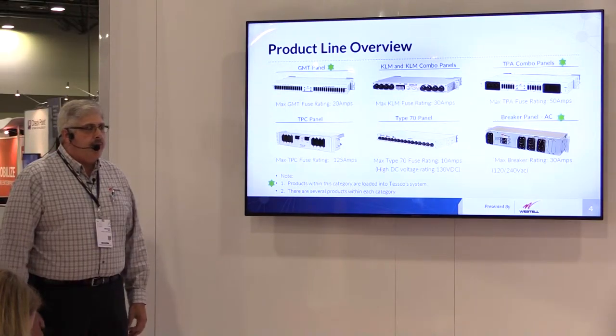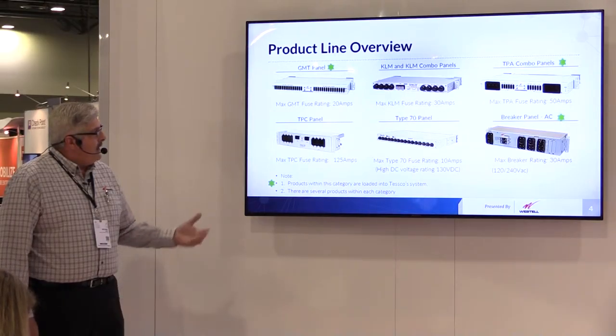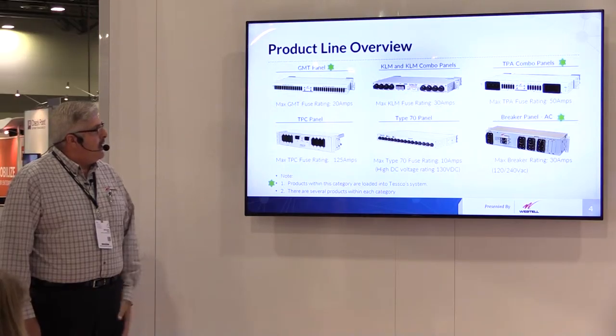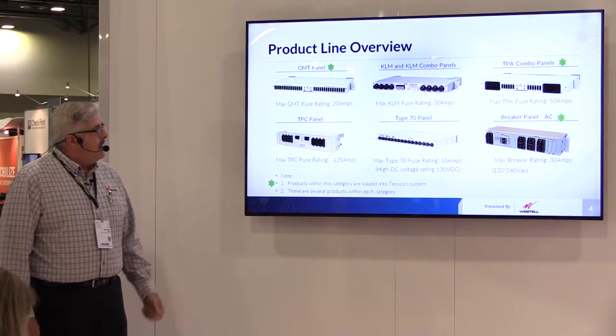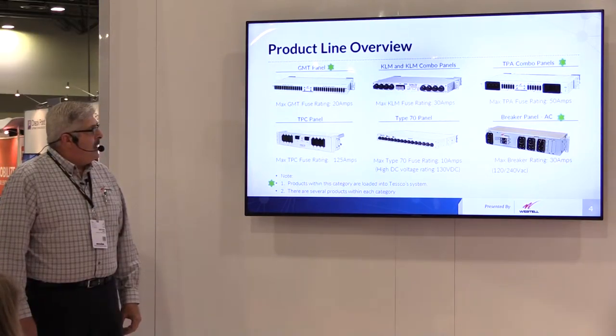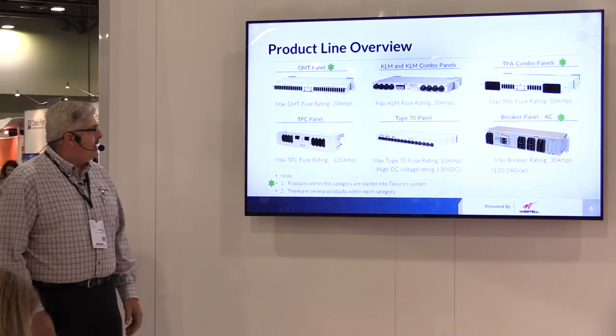So if you were to lose commercial AC power, your system won't go down. The KLM fuses are a little higher rated — they're 30 amps versus the 20 amps. And the TPA fuses go all the way up to 50 amps. The combo panel has both GMT and TPA for applications that require both low and high current requirements at a site.